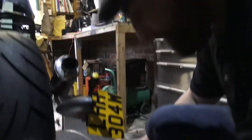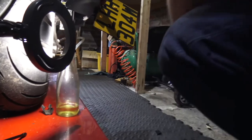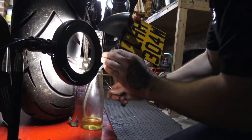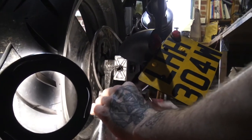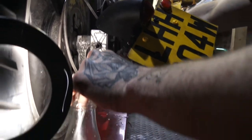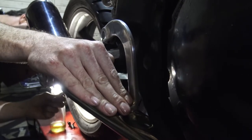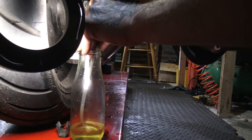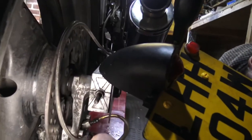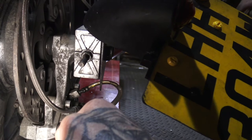Let's see if we can get this on the camera and show you what I mean. So that's submerged in there. I'll now crack my bleed nipple off up here and ensure that it is actually submerged. I'll very gently push on the pedal, release the pedal, push on the pedal, release the pedal, and I'm looking for any air that may be coming out. Looking at that, there is no air in that system.